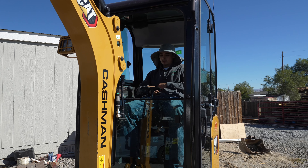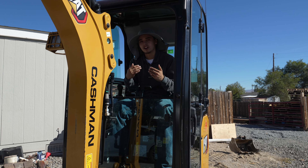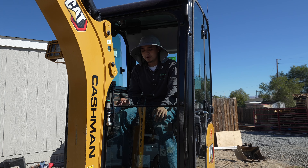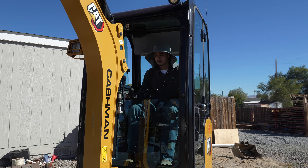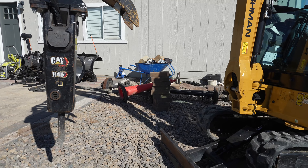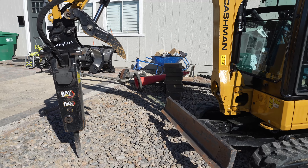Another con is that this specific machine is sometimes too big for certain job sites. It's not really a con because I can make it up with the other machine, but I wish they had made a 301.7 with the cab. Another con is that it's kind of slow — a lot slower than my 301. But it is a lot stronger, and Tito always tells me, 'Why do you need it to be so fast? You just need to get the machine down right.'